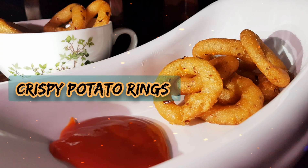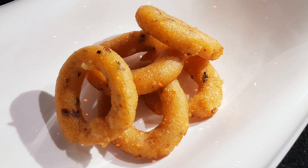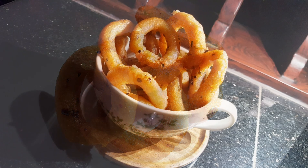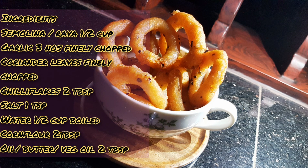Hello! Namaskaram! This is a potato rings. Potato rings are very good. The taste is very good. The ingredients are very good. We are going to make a snack.